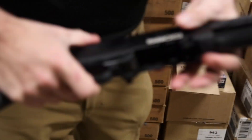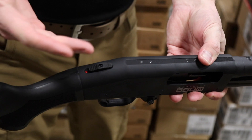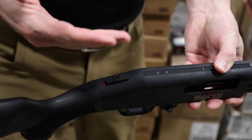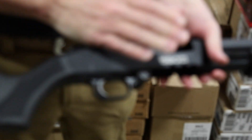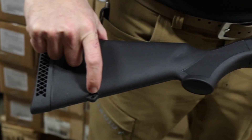This is an ambi magazine release with a steel button. Mossberg 500s are known for the tang safety — the safety on top — good for right-hand or left-hand shooters. They are drilled and tapped, so if you want to put a red dot on there, that's no problem. Standard synthetic stock with another sling mount on the butt stock.